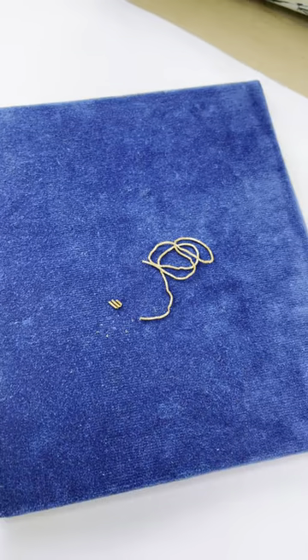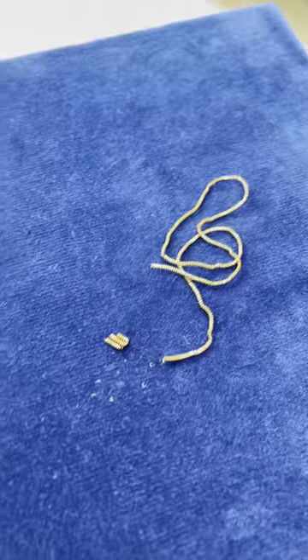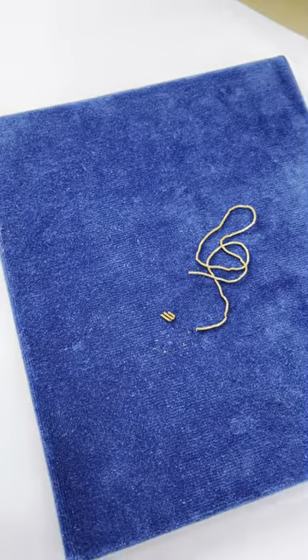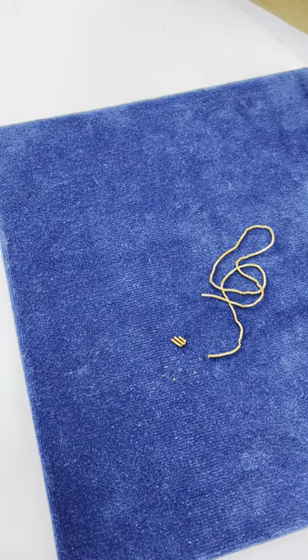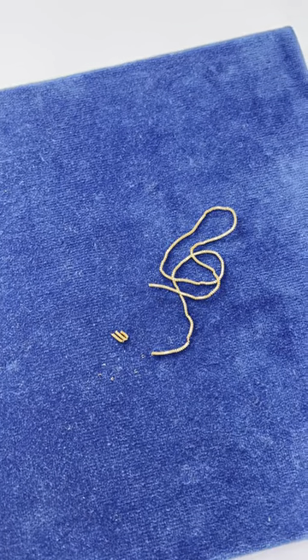So I really would recommend a velvet board. It's also good when you're actually doing your embroidery — you can take the board to your needle, so you can then use the needle to pick up your thread without actually having to handle it.